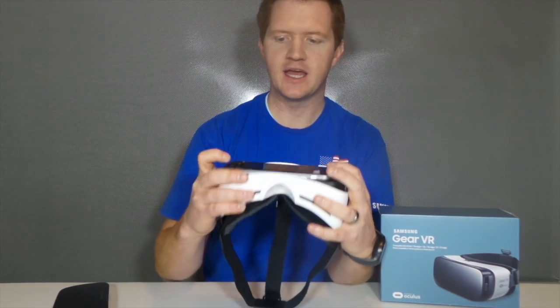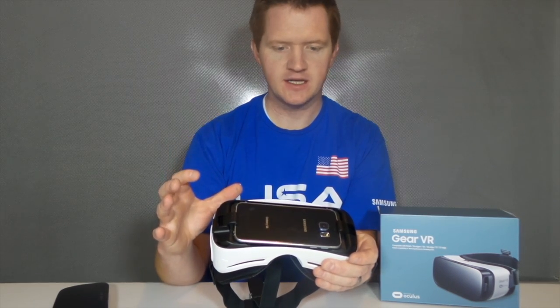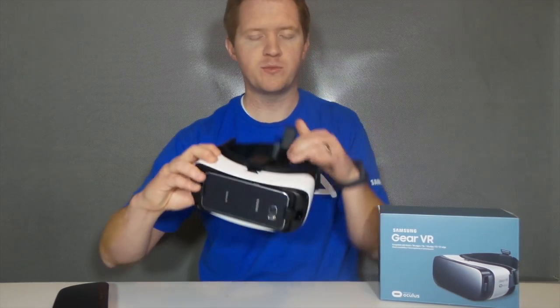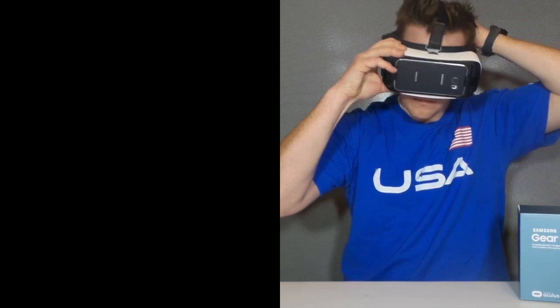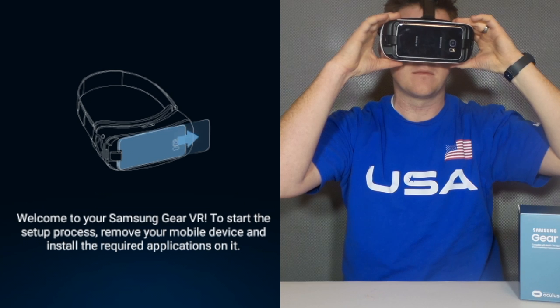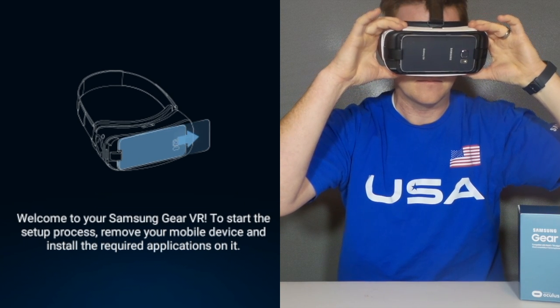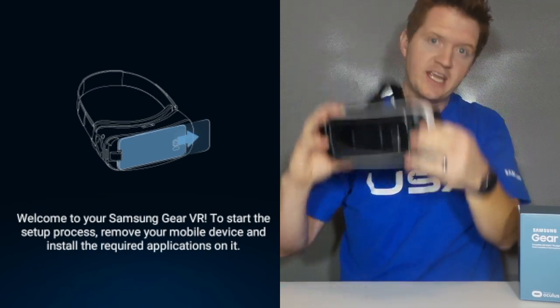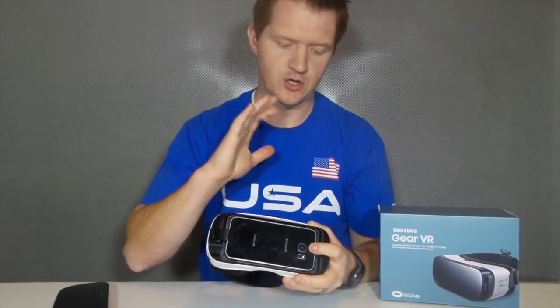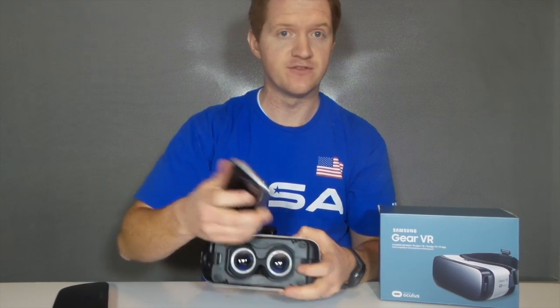And then I press it down and snap it in. You will hear a sound once it has been connected. And if it's the first time you put it on, you're going to hear a notification: "Welcome to your Samsung Gear VR. To start the setup process, remove your mobile device and install the required applications on it." So you just need to take the device back off and pull out your phone to finish the setup.